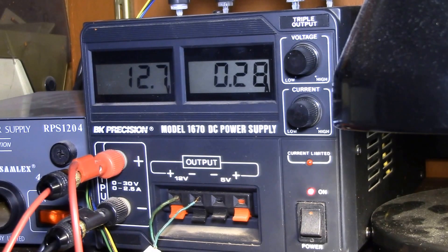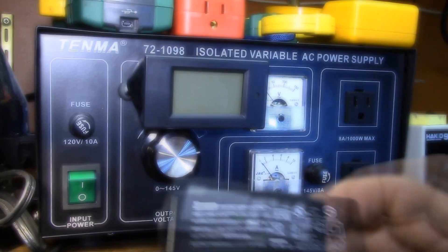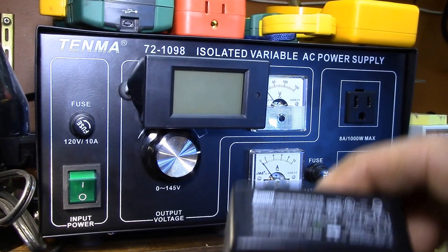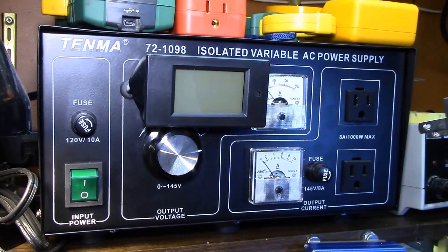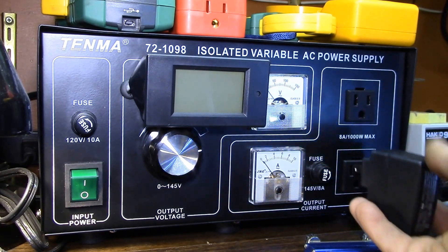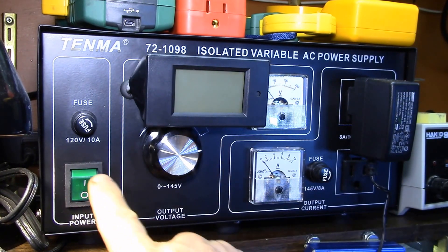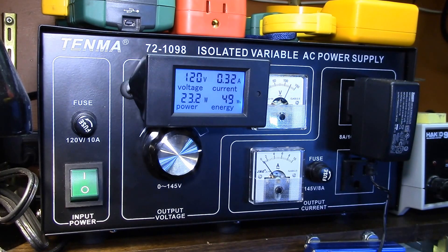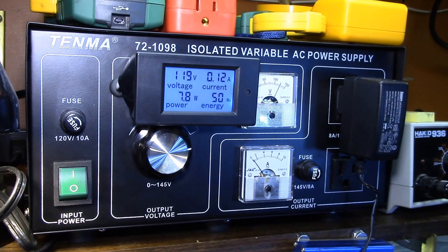This is the power supply that comes with the Vera light — it says 12 volt, 1.0 amp. I want to see how much power this supply actually takes from the wall, since we saw the Vera was using about 3.6 watts. I've got it plugged in with the other end going to the Vera. It looks like it's booted up, and it's drawing about 7 to 8 watts.